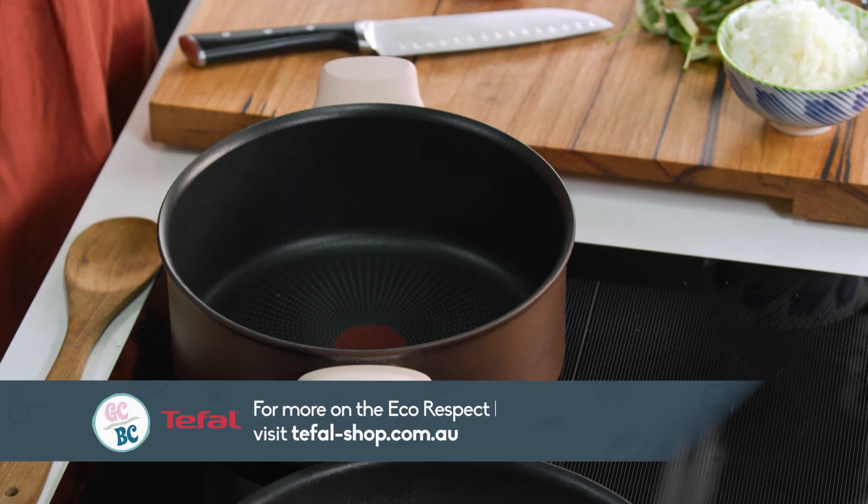My grandma's fried potatoes are to die for and they're a really simple dish packed with flavour. I have got my wonderful sustainable cookware here — the body is made out of 100% recycled aluminium. I've got two pans so that I can do some rotis later and potatoes in here.